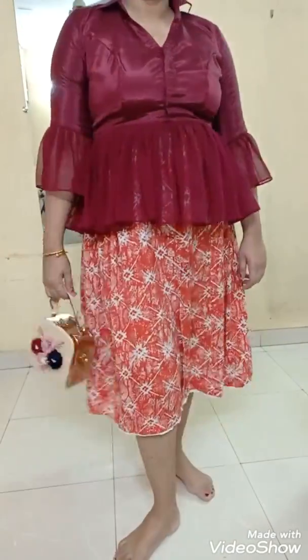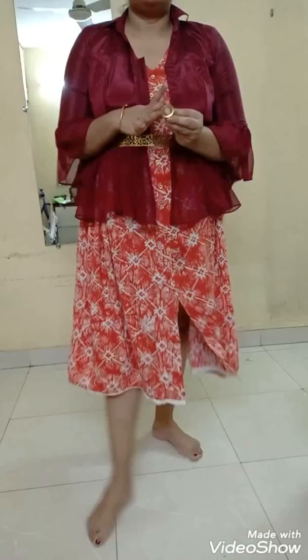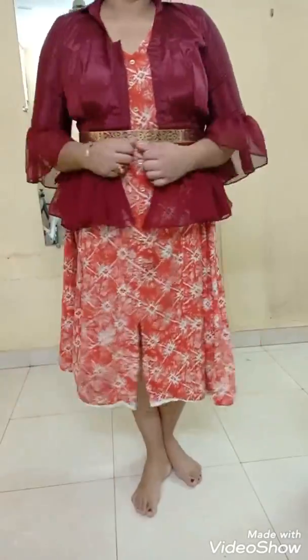You know, a V-neck is always a plus point because it helps hide the tummy area and elongates the neckline. For the next look I have kept the same top but opened up the hooks and cinched up my waist with a belt. I've just added a ring on my finger for accessories and nothing else — it's a perfect minimalist look.